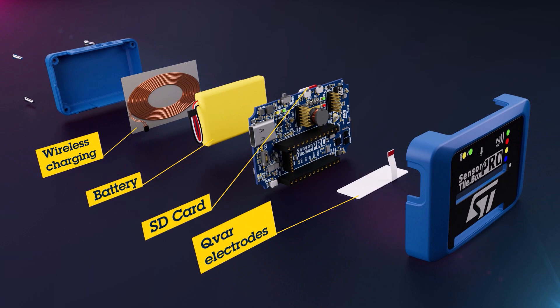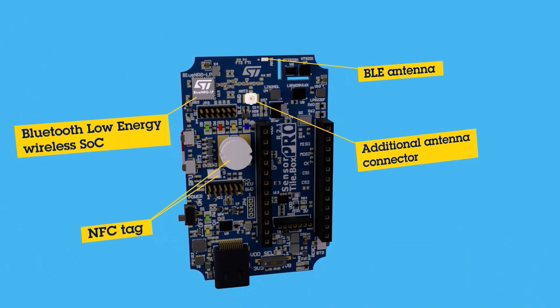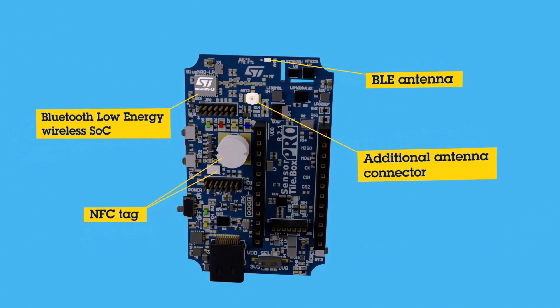Other features include Qi-compatible wireless charging, QVAR electrodes for user interface purposes, a programmable NFC tag, Bluetooth low-energy connectivity for remote control, an audio buzzer, and a variety of buttons and LEDs.